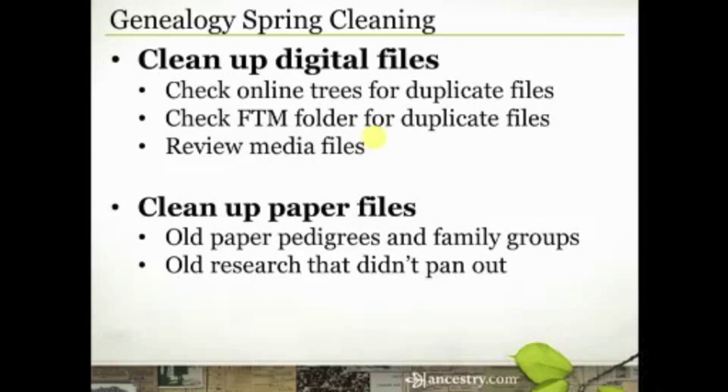Now we get into things that are a lot more personal — I'm not going to tell you to throw away photos, so nobody panic. However, a lot of us have boxes of old photos, slides, and documents that we've collected over time, and sometimes they just end up in stacks or boxes or piles that we haven't yet digitized. If you just pick one task off this genealogy spring cleaning list, I would hope it would be this one: if you have old photographs, slides, or documents that have not yet been digitized, I would strongly encourage you to do that.